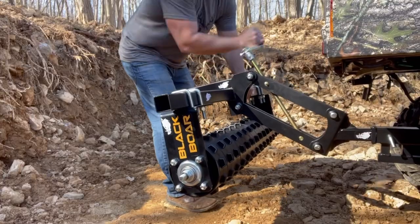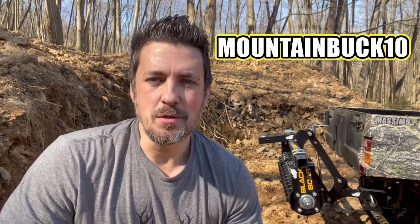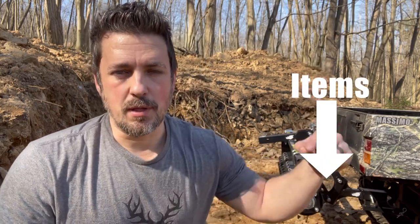There it is guys — our Black Boar cultipacker is all set and ready to go. I'm going to be doing a full review video on this item, and I'll also be doing a bunch of other Black Boar implement reviews, so be sure to check those out. Don't forget about that 10% off discount code over at blackboardatv.com — just use code mountainbuck10 and you should be all set. As always, the links are in the description below. Get yourself some killer Mountain Buck gear, do me a favor and hit subscribe — thank you guys so much for hanging out and we'll see you on the next one.